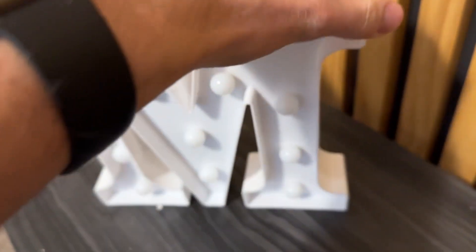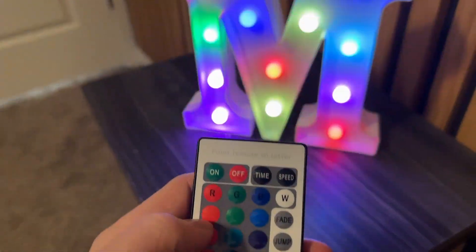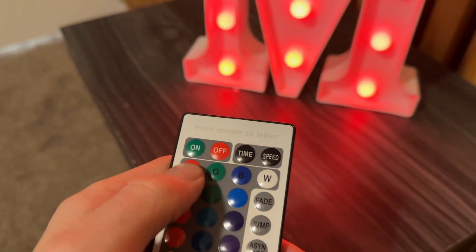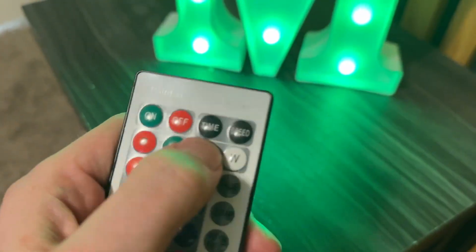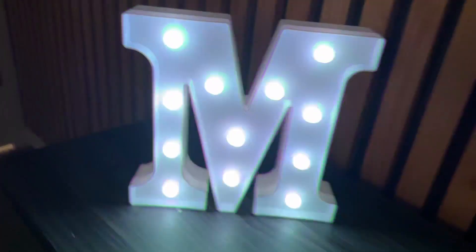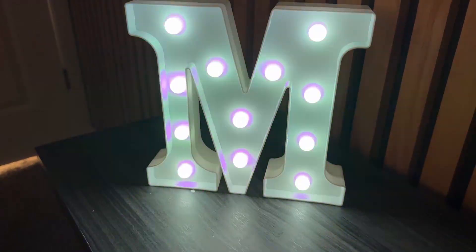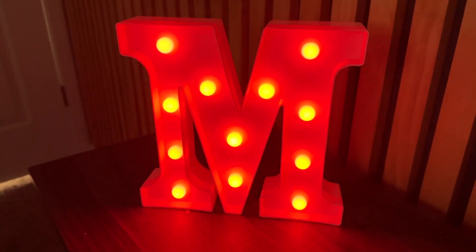Now, as far as what this thing looks like, you can turn it on with the remote here and there's all sorts of different modes. It's gone through one of the fun ones — you have red, you have green, blue, white. Let me turn off the light so you can get a better view. It looks like it's flickering here, but it's not — it's just the way the camera is. It's actually a solid light. There you go, that's a better view.